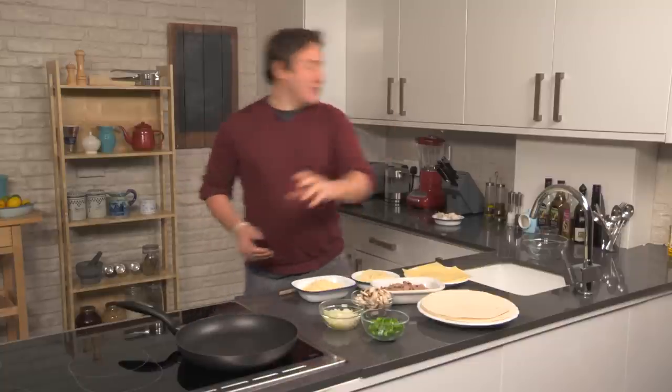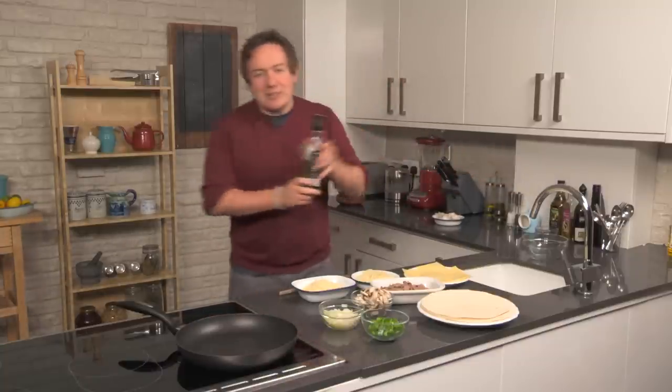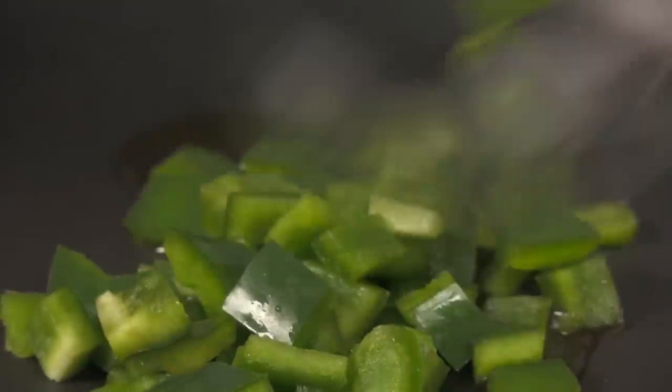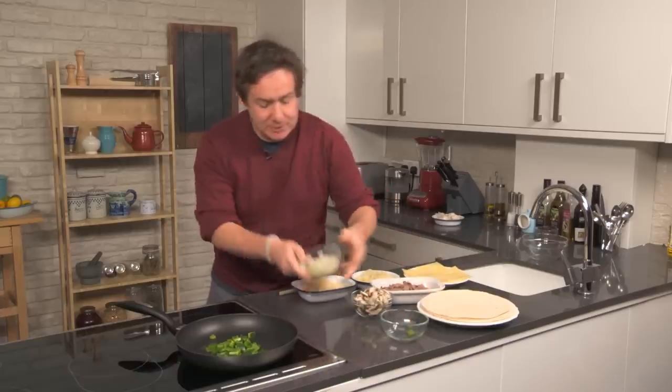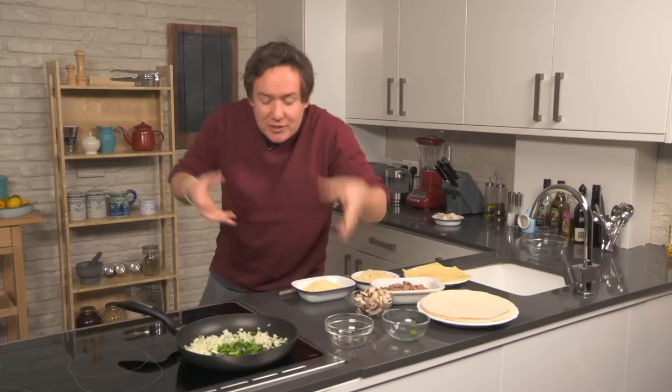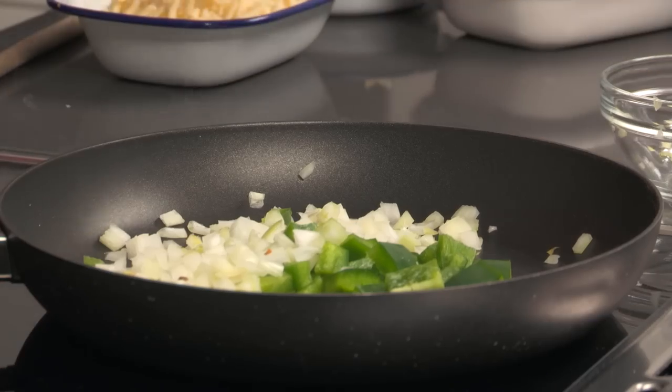We're getting that pan nice and warm right now. We'll start off with a little tablespoon of olive oil just to get it nice and warm through. In go the green peppers first of all — see it's starting to sizzle already, good times. Our chopped onion, and we are going to push it all around together, we really want to get these flavours working in. And the mushrooms.